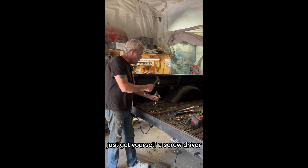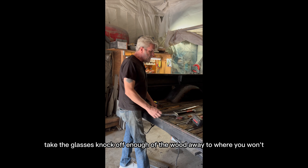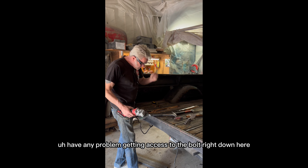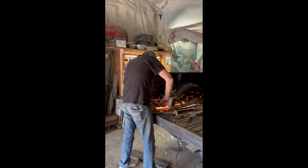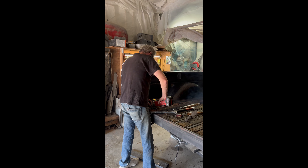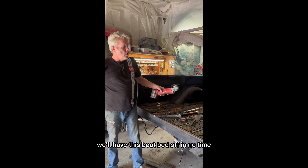If that's not the case, just get yourself a screwdriver and some safety glasses, knock enough of the wood away to where you won't have any problem getting access to the bolt right down here, and now I can cut this off. We'll just go ahead and do that for the rest of them — we'll have this bed off in no time.